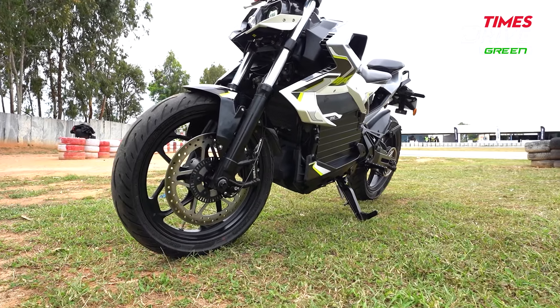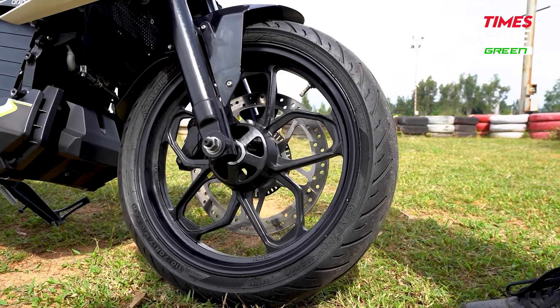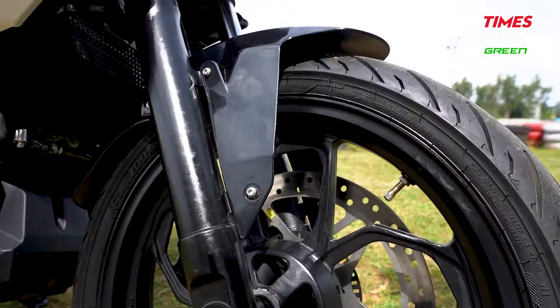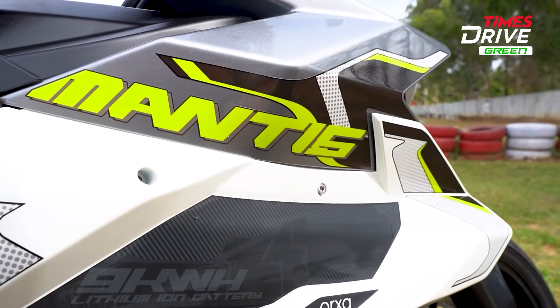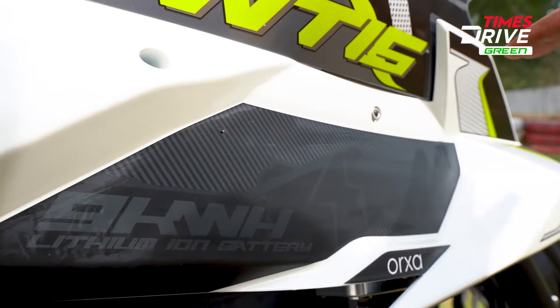The front tires are 17-inch section. There is a blacked-out alloy wheel up front. Looking at the side profile overall, the design is quite sharp, very edgy, and very stylish. That sporty appeal shows off the side profile. It gives two color options — this is the jungle green color, and there is a fully black color with little silver elements. There is a big Mantis badging here with some graphics.